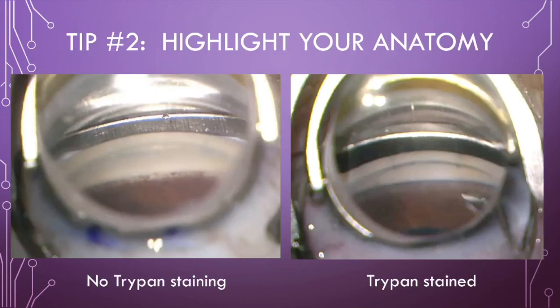Tip 2: I've come to routinely stain the trabecular meshwork with TriPan Blue. In the OR, visibility is often suboptimal, so make your anatomy identification as easy as possible. I inject an air bubble followed by TriPan Blue to protect the cornea and specifically stain the angle.